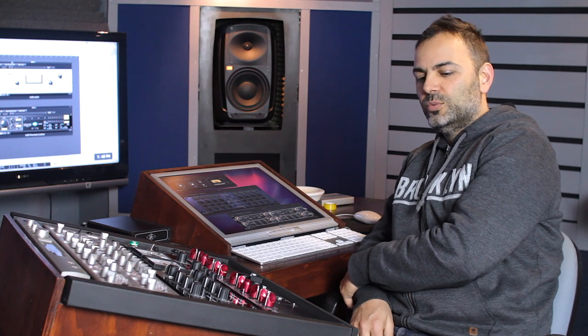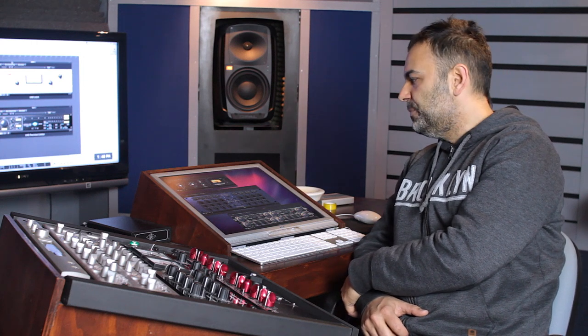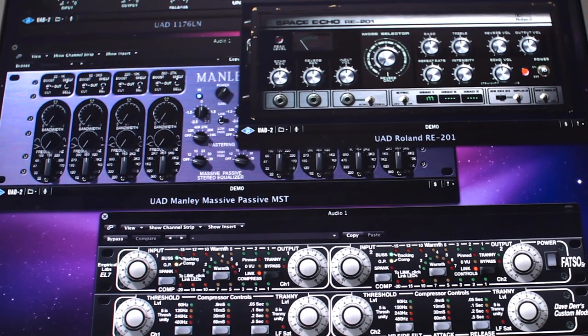Hi, I'm Danny Benici from Liquid Mixers and I'm here to talk to you about UAD plugins. It's what I use when I mix records and when I'm mastering. A lot of my clients always ask me what kind of stuff I use when I mix their records, so I thought I'd make this video to let you guys know what my favourite plugins are and what I use for different situations.